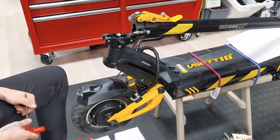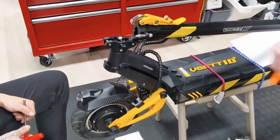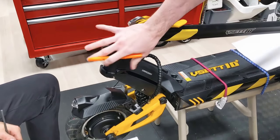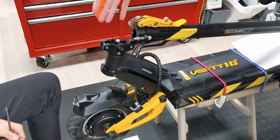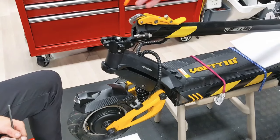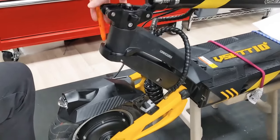Here we have a vset 10 plus. We've been having noises show up in this area, so what we're doing today is we're going to grease this entire area and show you which points could cause that noise, as well as what to do about it. We're going to remove the set screws on the left and right fronts.